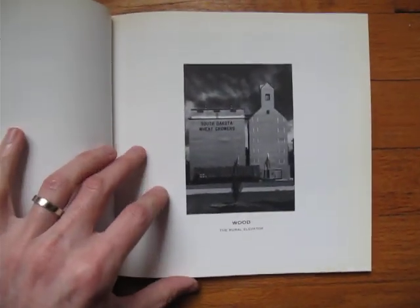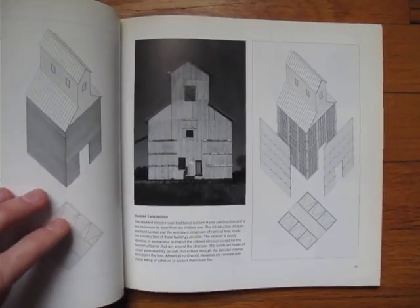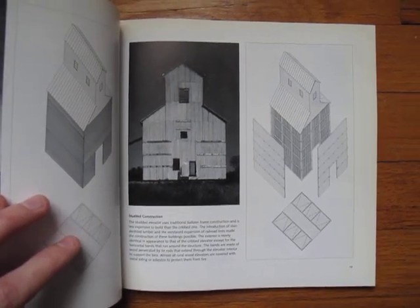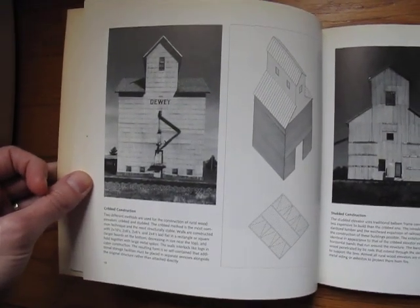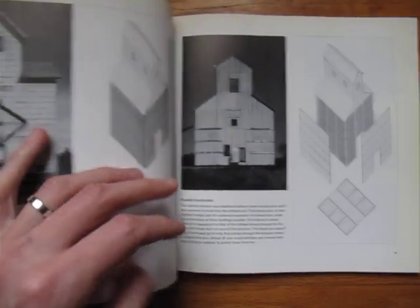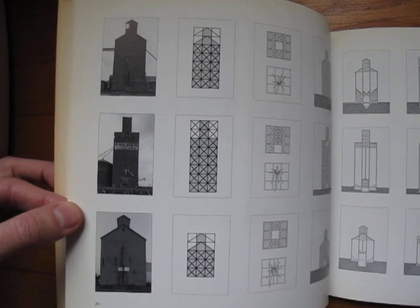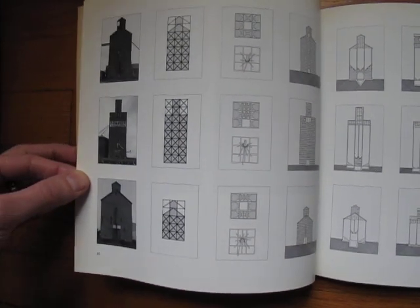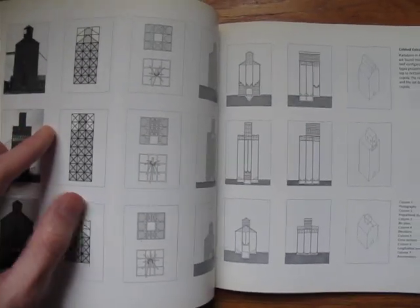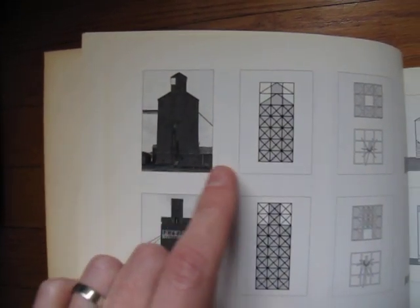You can tell that the photography, even though it wasn't done by the Bechers, is positively Becher-esque. And it gets better than that — if you like your photography Becher-esque and you like snazzy diagrams, then this is obviously the book for you. It's really rather beautiful. I bought this book because I was fascinated by the fact that somebody would create a whole book about grain elevators. There's this obsession going into it — translating a very Becher-esque image into a diagram.